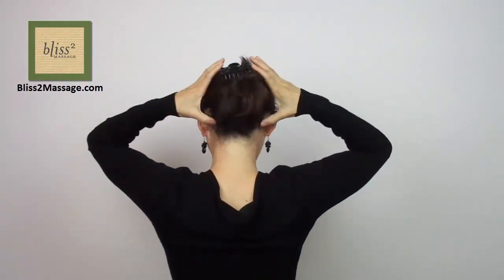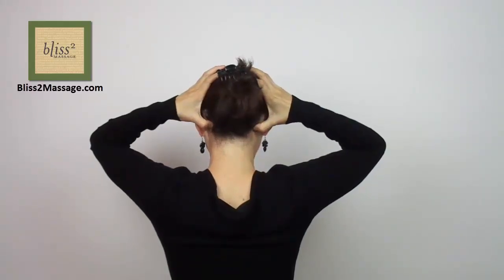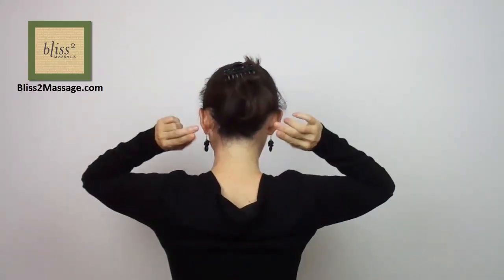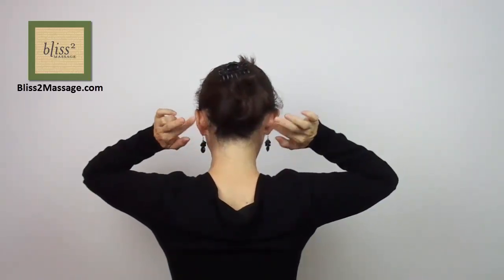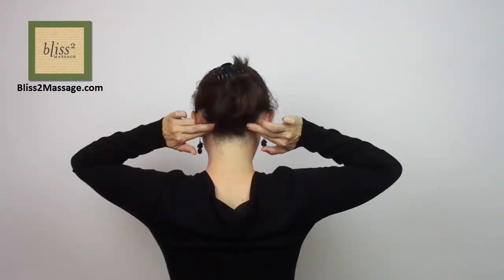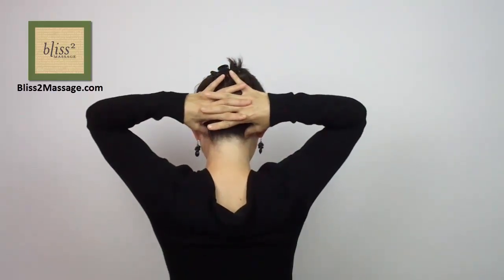You can press or circle to stimulate these points using hook thumbs, fingertips, overlapped fingertips, or with free thumbs by weaving fingers.